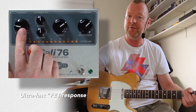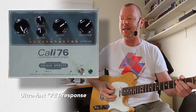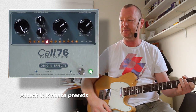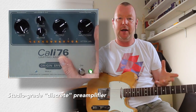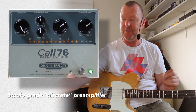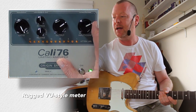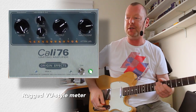Now you'll see here we've got a ratio knob which will take you from 4 to 1 up to 20 to 1, which is widely regarded as limiting. Our input volume here is basically the front end of the preamp — and a fabulous preamp it is too. That's why they've called it a limiting amplifier, because there is actually some preamp things going on in here in terms of tone, and it's got a big tone. The input will hit the front of the preamp as hard as you want it to, and of course the harder you hit it, the more compression you're going to get.